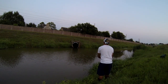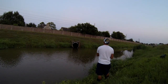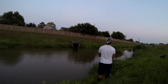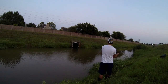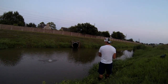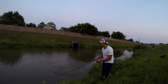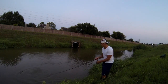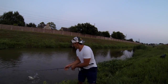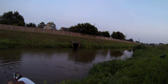Here we go folks. There it is, that's a good one! Nice hook set, nice bass here folks — way bigger than the last one, way bigger. I just want to have your drag set. Good hook set, he's a big one, I got to get him — get down here and get him!